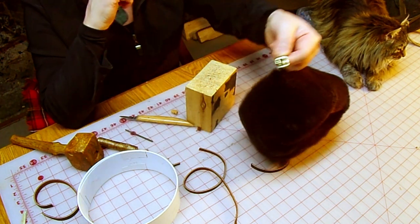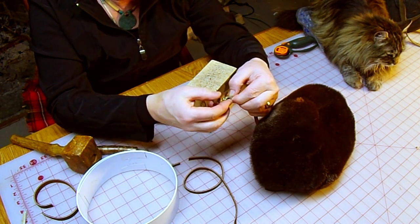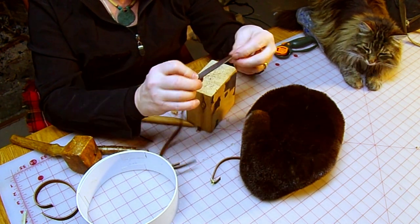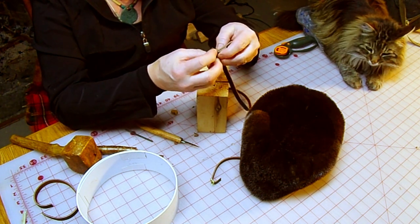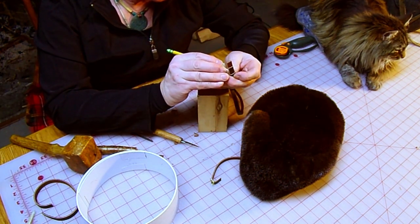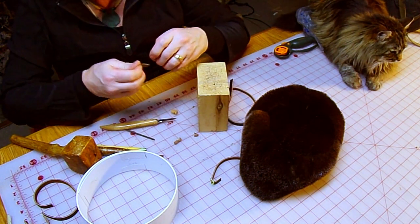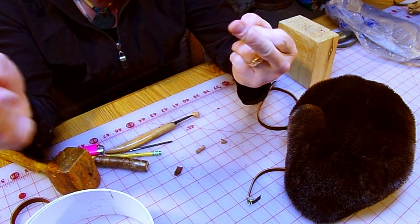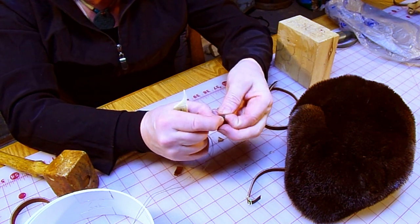That gives us a nice elongated port for the catch to come up through. I'm going to want a retaining loop for the tail end of the piece of leather that comes through the belt. I've got a piece of leather here already skived down — it needs to be big enough to accommodate two thicknesses of leather. I'll mark it, cut it, and that's one more little stitch. All snugged up nice.